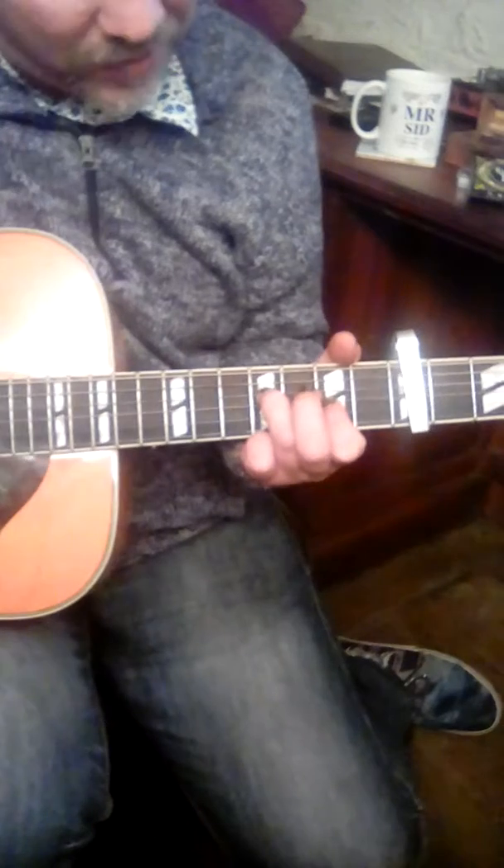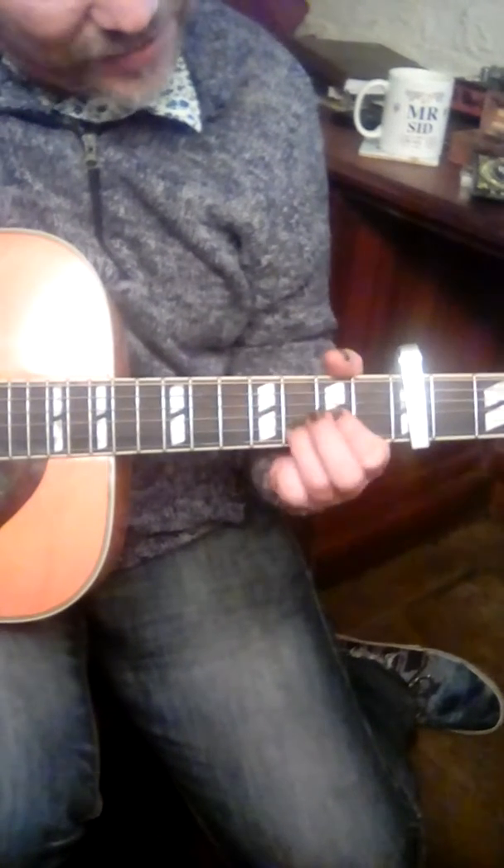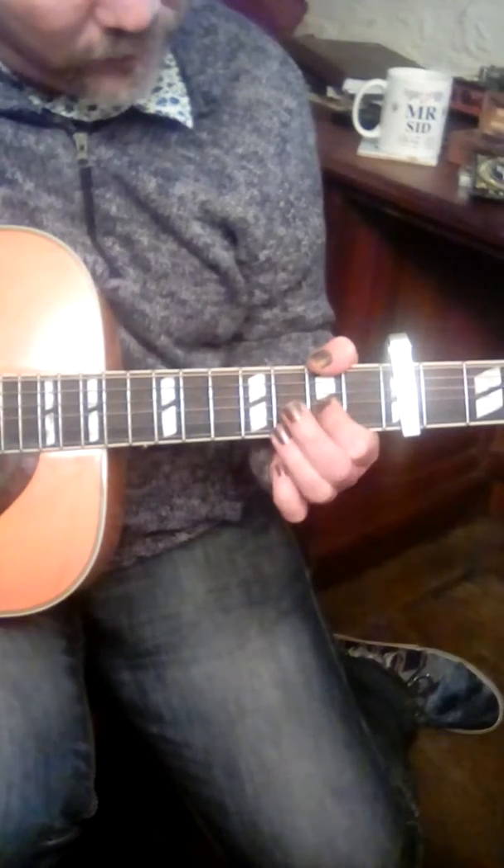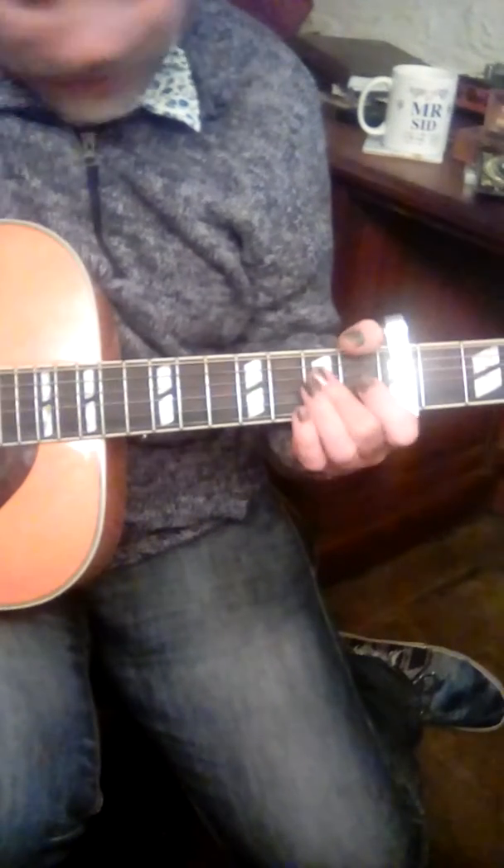Then the B string and the G string again, and then the D string — key D open. And the whole thing goes around like that.